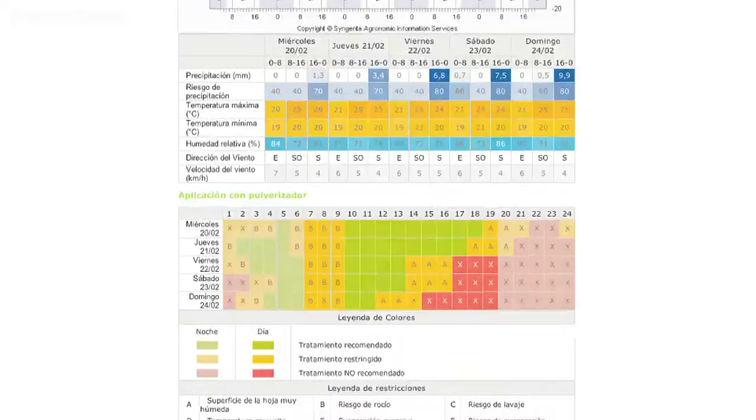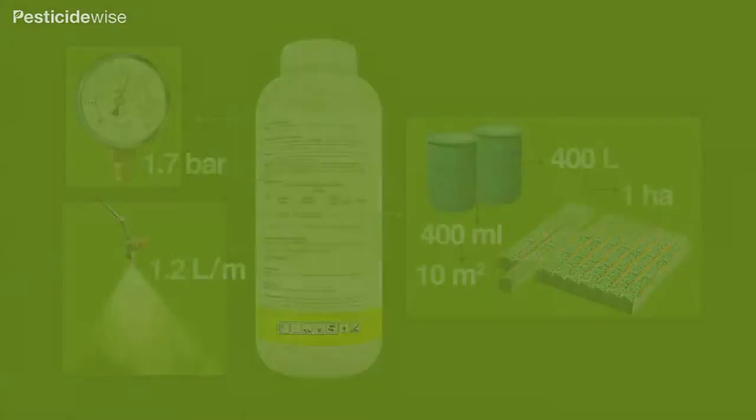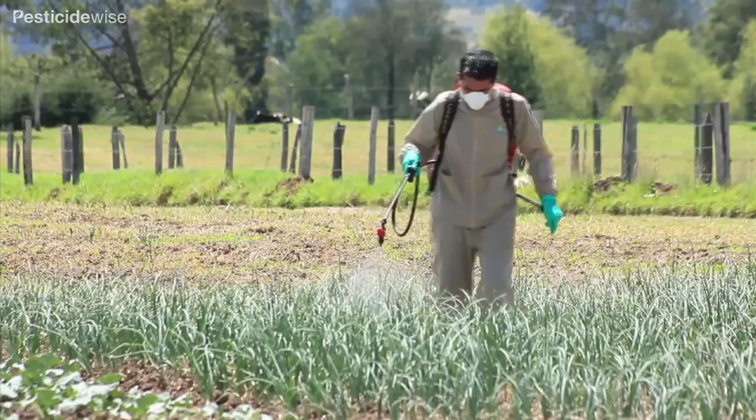Have a look at our 5-day weather and spray conditions forecast for more information. The key to achieving an even coverage of all the foliage is to follow the advice on your pesticide label for water volumes, drop sizes and spraying pressures for your crop growing under your conditions.